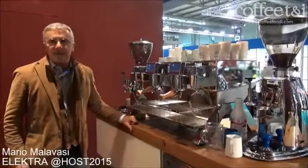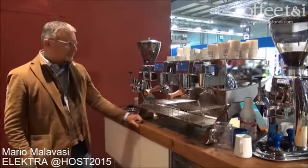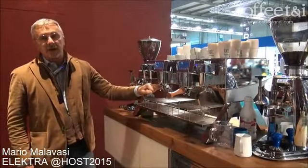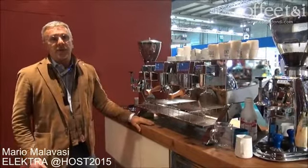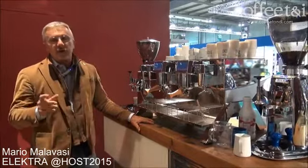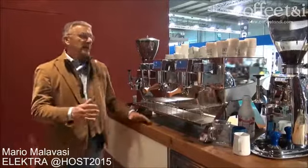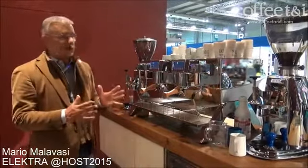Good afternoon. My name is Mario, director of Electra. We are proud and honored to present this machine this year at Host 2015. This is a machine that is truly innovating. We call the machine Indy, from the shortcut 'independent' — meaning independent from any other concept of coffee machine made today.